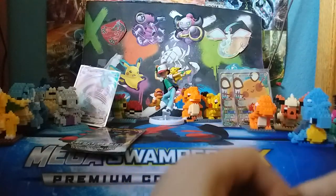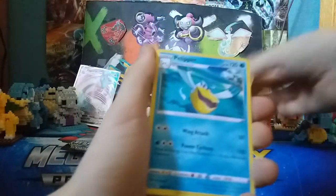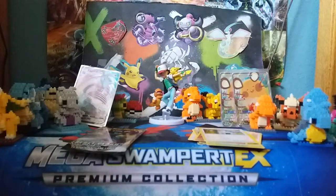Next, we've got Rebel Clash pack number one. Hopefully we can get a good trainer or two. Grass Energy, Sonia — I actually don't have that card yet — Pelipper, Bronzong, Barboach, Arrokuda, Stufful, Lotad, Growlithe, Revert or Surskit, and a Snorlax. Snorlax is my sister's favorite Pokemon, so she'll like that.